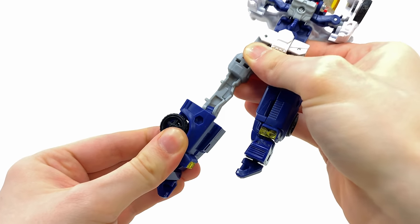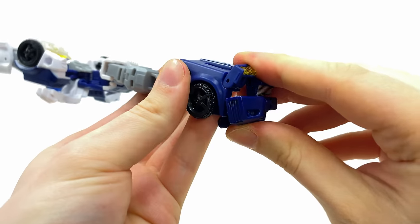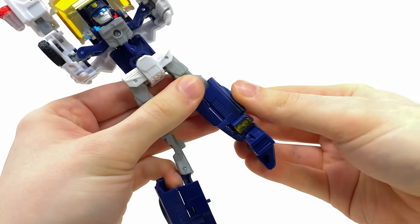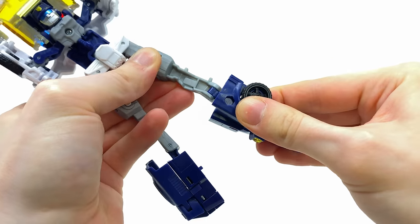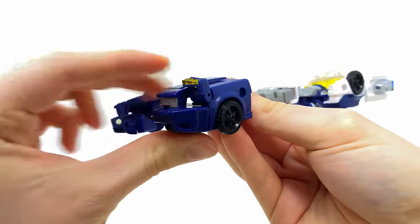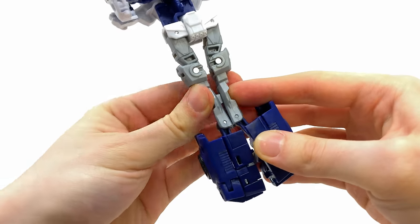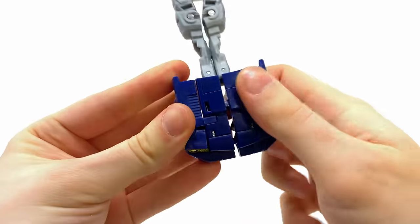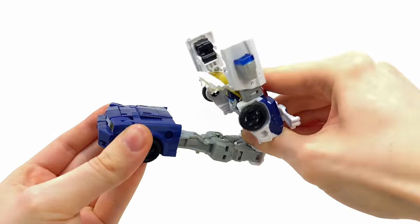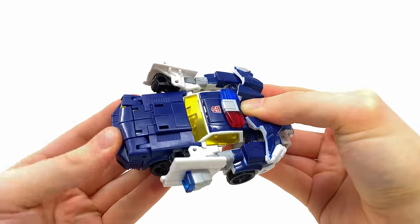Grab the outer part of the leg and bring it towards yourself — that will free up the back joints so you can begin completely extending out the transformation hinges. Rotate at the thigh, then grab what was originally the foot and slide it backwards using the ankle pivot joint, then slide the headlights down. Come around to the other side and do the same: slide the outer panel towards yourself, extend those transformation joints, rotate at the thigh, take hold of the foot slash ankle rocker and slide it all the way back. Grab the headlights and snap them into place, then begin combining these pieces directly down the middle.